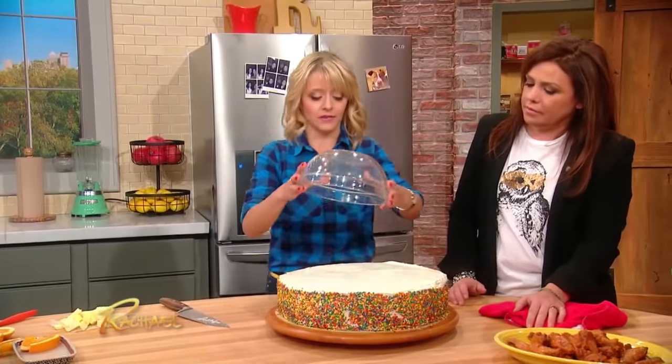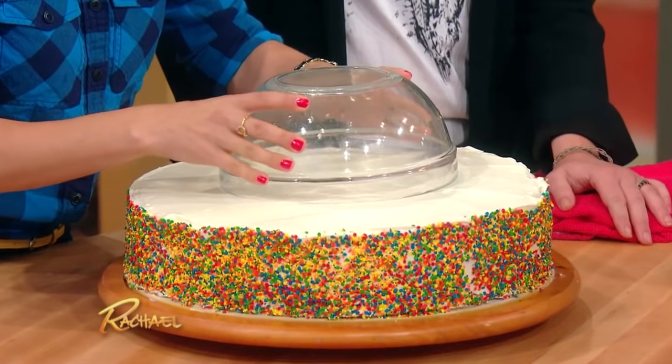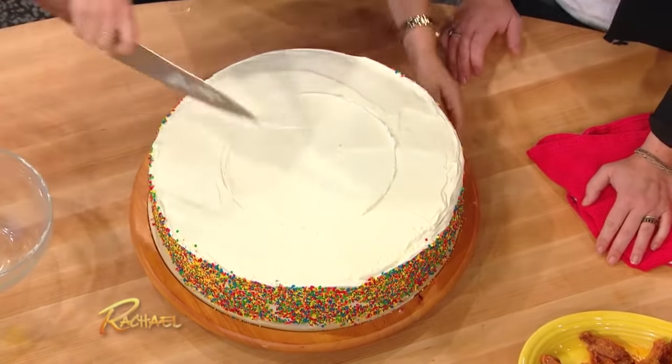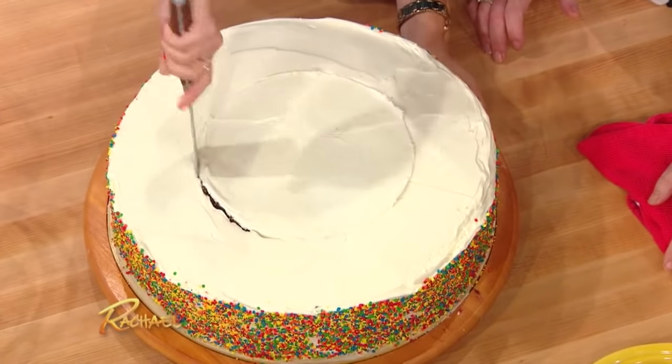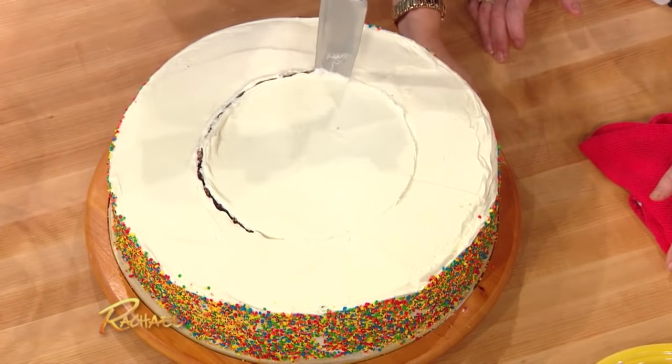Take a bowl — a smaller bowl, something like that. It's gonna go right on top here, and we're just gonna use this as a guide. So now I have this, and I'm going to cut around this circle, and I'm going to make a smaller cake in the center within the confines of the bigger cake.